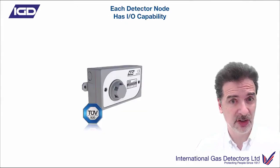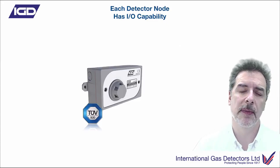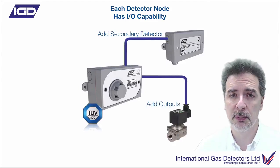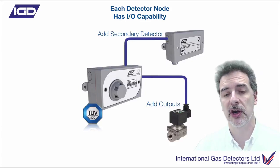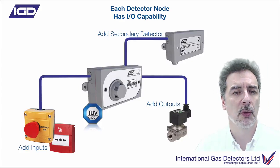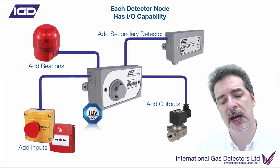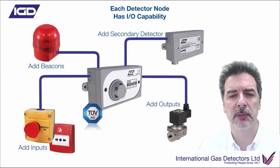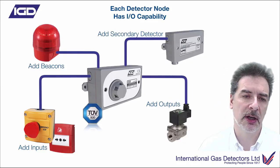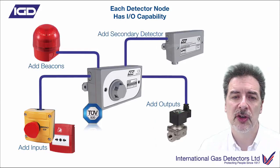Talking about detector nodes - each one of these detectors now has multi-I/O capability. If I've installed a detector and want to add an additional device - perhaps a secondary detector, a relay output to control a solenoid valve, an interface to a fire alarm panel, some inputs in the form of slam switches or break glasses, or a beacon sounder - I can do all of those on the detector node. You've got seven options there. So you can put your cable highway loop in and decide afterwards: how am I going to connect my beacon sounder? Just connect it to the nearest detector node.